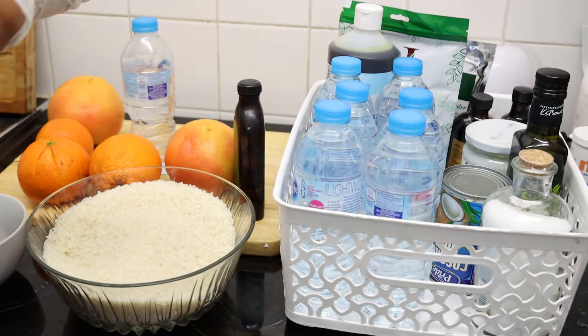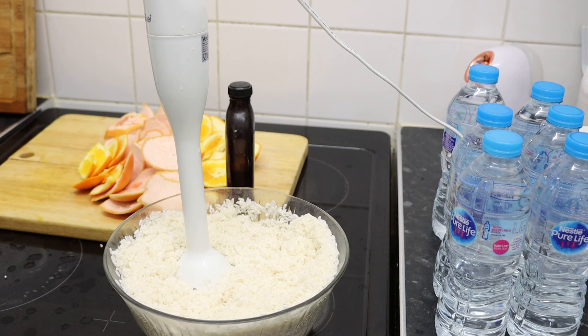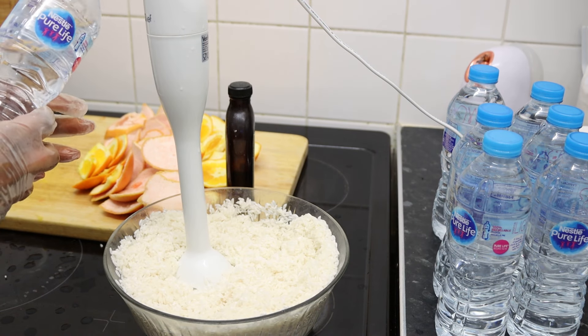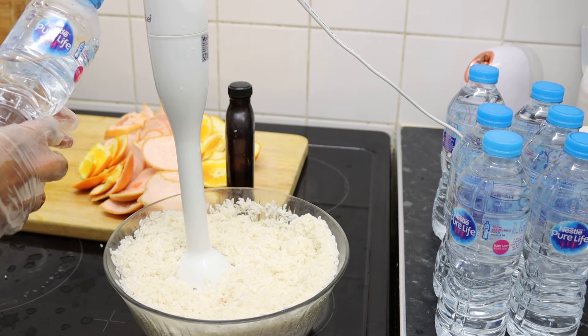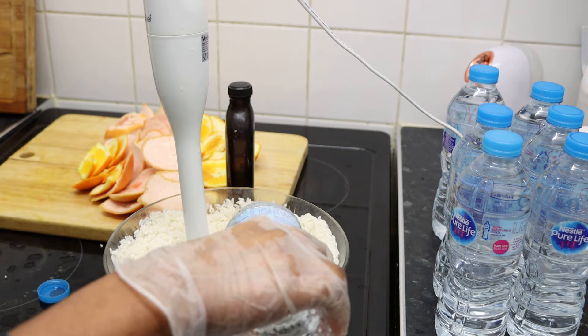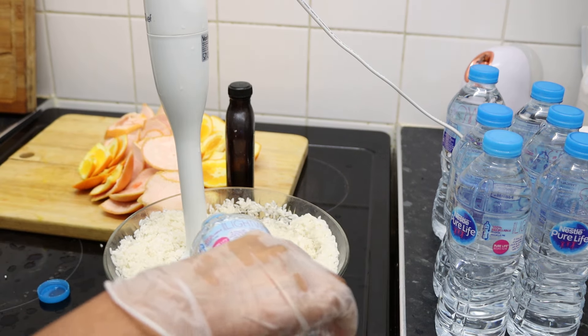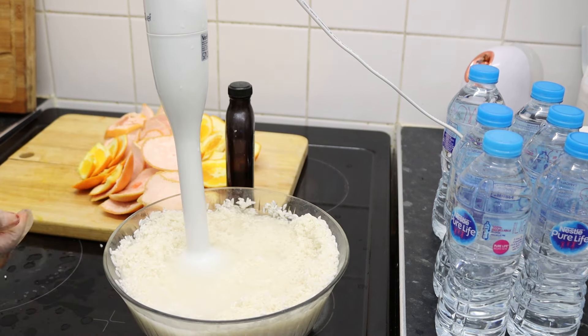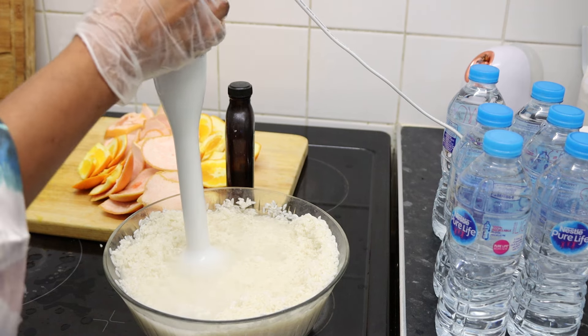I will also be adding a preservative to preserve it. I washed my rice and now I'll be using bottled distilled still spring water to fill it out. I prefer using bottled water because this goes onto people's scalps, and the UK water is mainly hard water, which is not good for the hair at all.